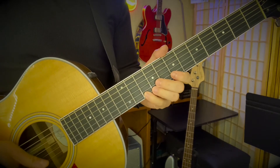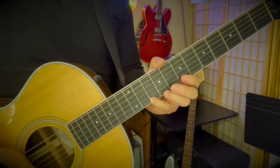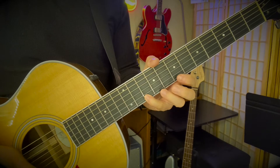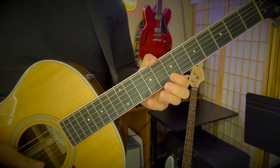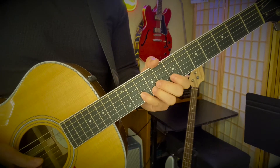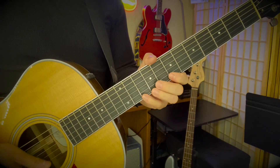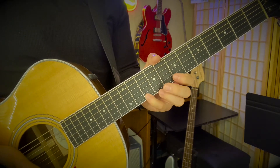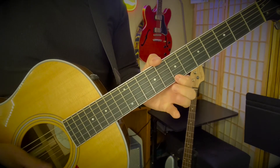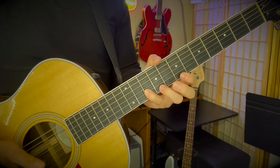And then you've got this little riff to end it. Your pinky is going to be on the 10 on the high E - 10, 8, 7 - pinky, middle, pointer. And then your pinky is going to come to 10 on the B. I would double pick that first part: down, up, down, and then either down or up. I go up on that last note on the B string, but you can go down on the B string.